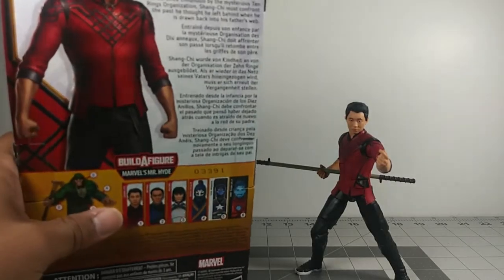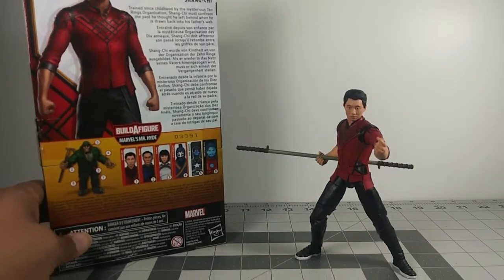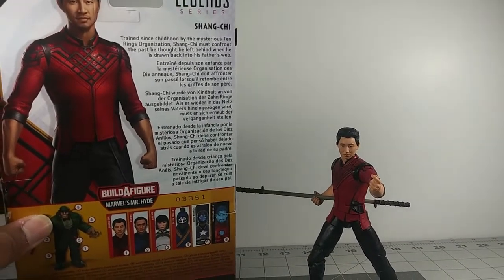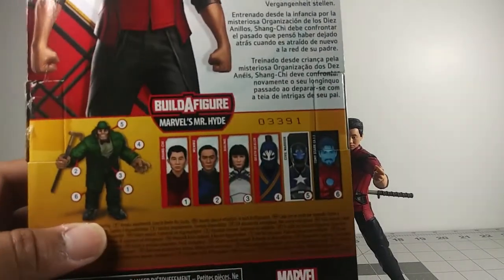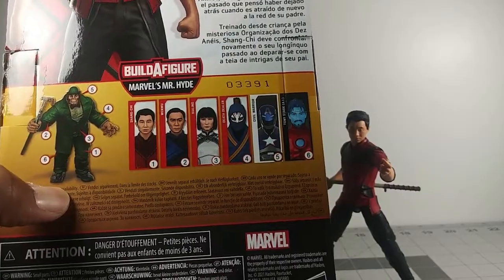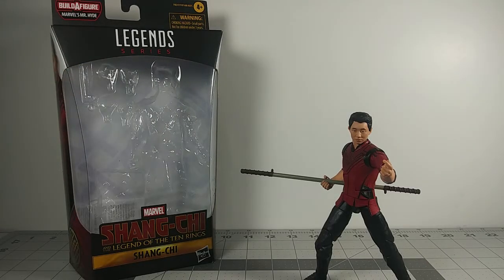Here's the image of the character on the box — it looks really nice. Here's an image of the back of the character. Let me lift it up. That's the image of the character in the back. He looks really nice, and here's the description — you can pause it there if you want to read it. Here are the build-up figures that are gonna come with it. There's a Marvel Mr. — I don't know who he is. I'm not really interested in getting him. Here are the other figures that are gonna come out. And yeah, that's about it for the box. Let's get right into the figure for Shang-Chi.